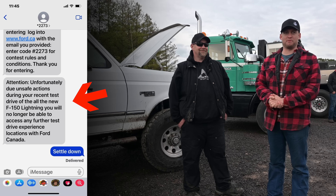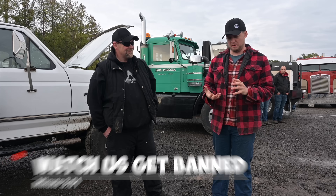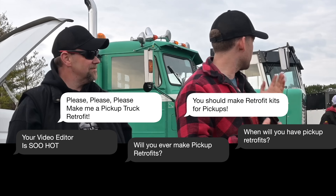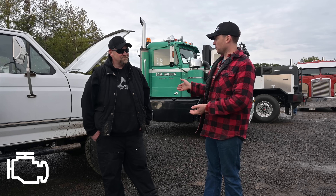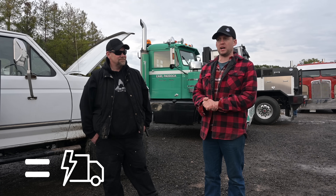So now that we got banned from driving an F-150 Lightning, we were kind of thinking about doing like a pickup truck retrofit. So many people have been reaching out saying, hey, you've been doing retrofits for semi-trucks, what about doing one for a pickup? And the basic principle is the exact same — we take an electric axle, put it onto a truck, we take a motor, put a little generator on it, and we were thinking to make it a kit that you can just drop in.